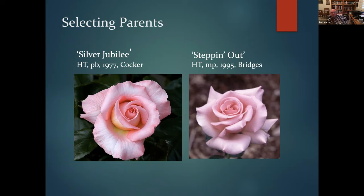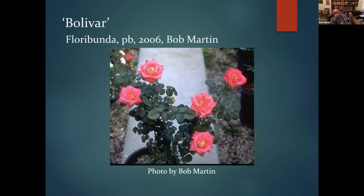Stepping into another cross: I was growing Silver Jubilee and saw it at the Gardens of the Rose in St. Albans, England — everything around it was covered in black spot, but Silver Jubilee was clean as a whistle. My objective was to see if I could come up with a disease-resistant exhibition rose. So I crossed Silver Jubilee with the hybrid tea Stepping Out from Bridges, which has excellent form. From two pink roses I got Bolivar — and every one of the 21 seedlings was orange.